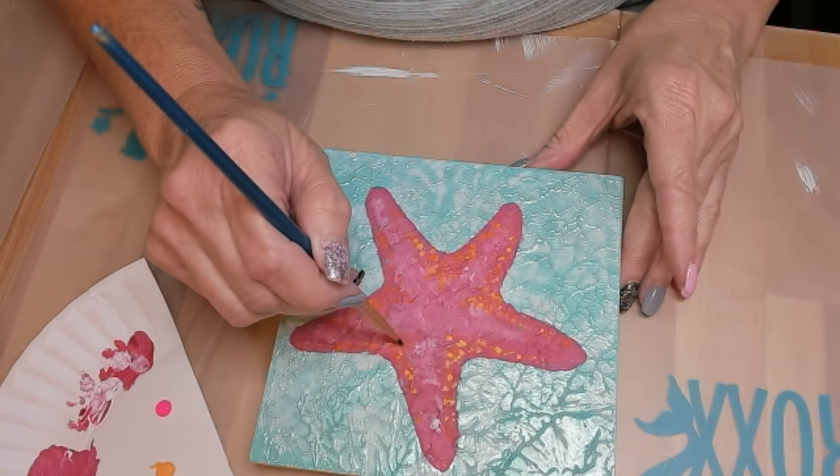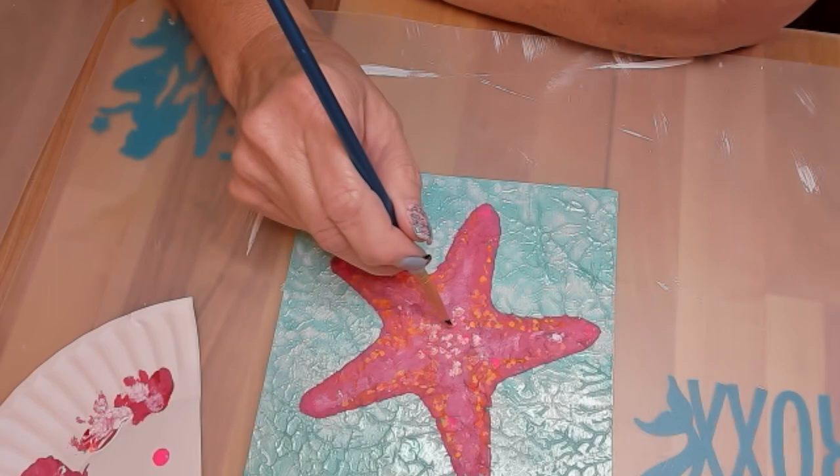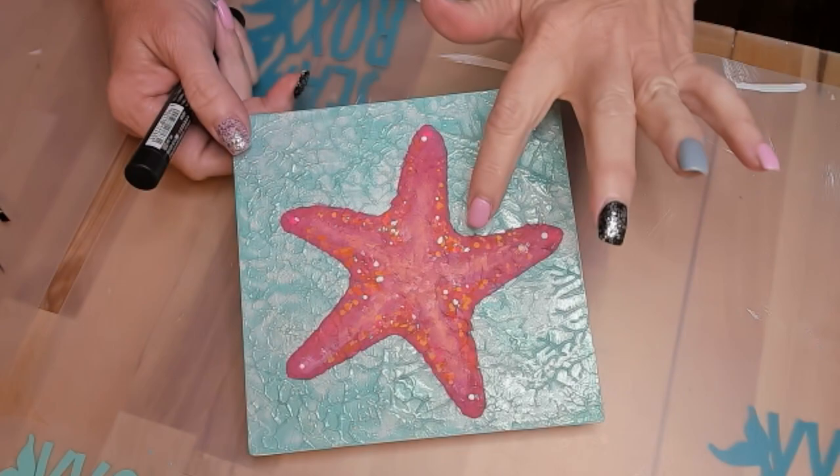Our little sea star is all dried, and I decided to give it a little extra with my Posca marker in gold — just dotting some little accents on there as well.